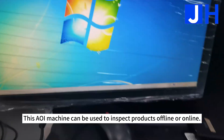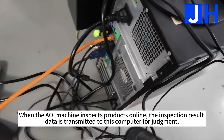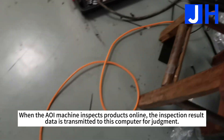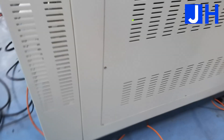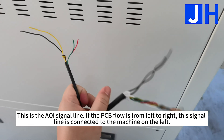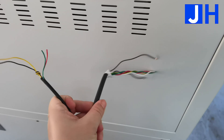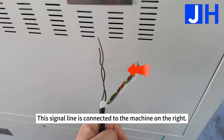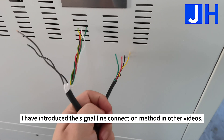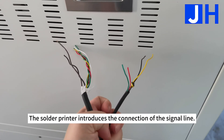This AOI machine can be used to inspect products offline or online. When it inspects products online, the inspection result data is transmitted to this computer for judgment. This is the AOI signal line. If the PCB flow is from left to right, this signal line is connected to the machine on the left, and this signal line is connected to the machine on the right. The signal line connection method has been introduced in other videos covering the solder printer signal line connection.